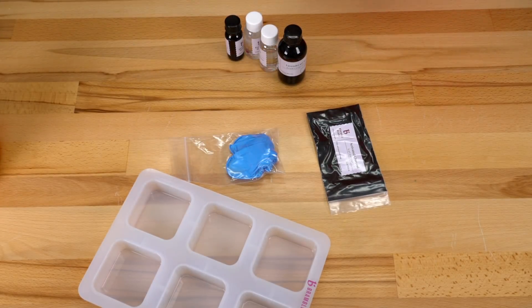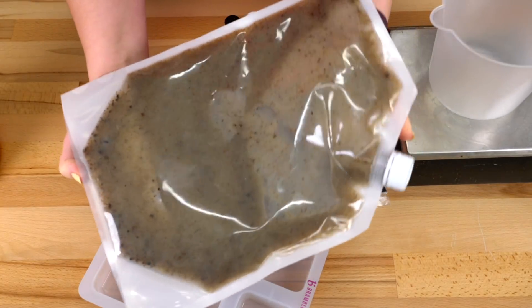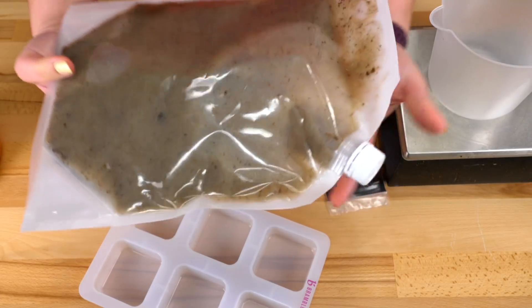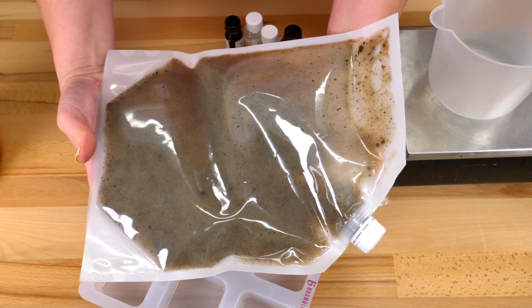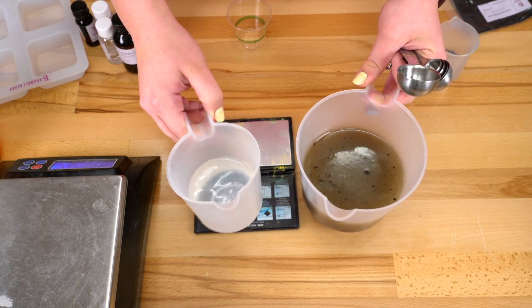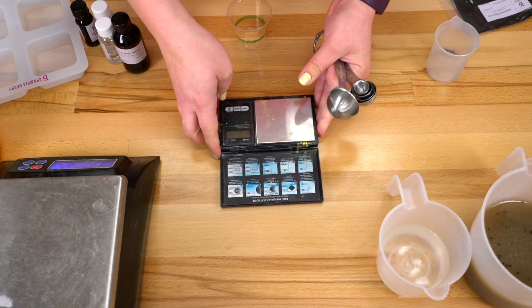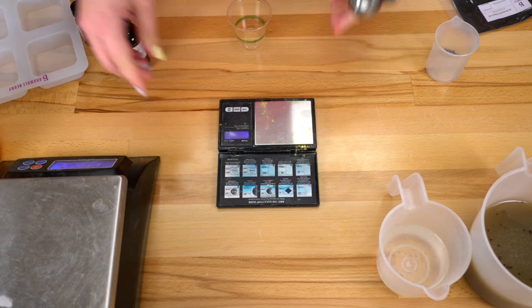I appreciate those gloves, Bramble Berry. This is really cool — I can stick this entire bag with the lid on in the microwave to melt it. I have my soap oils and my water all measured out, so I'm going to set them off to the side, and now I'm going to measure out all of my additives.